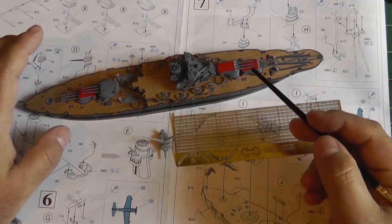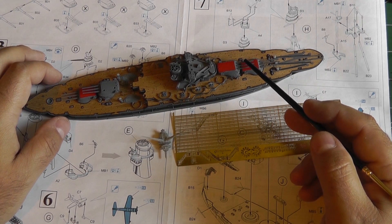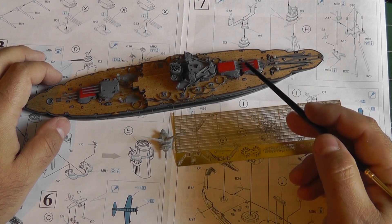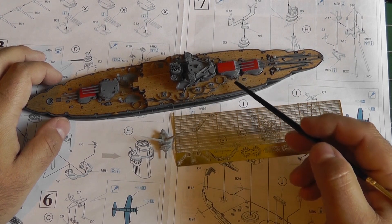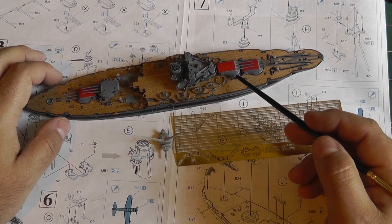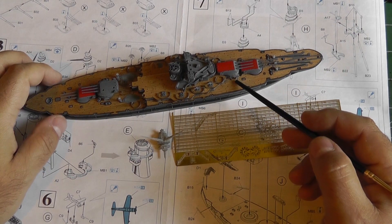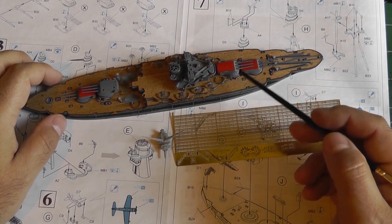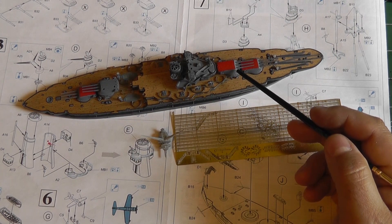I did a bit of non-PEM work on building out the turrets here, which consists of individual barrels — one, two, three. The turret itself, which is actually a cast metal piece, and underneath the turret is the plastic ring which attaches to the actual hull.